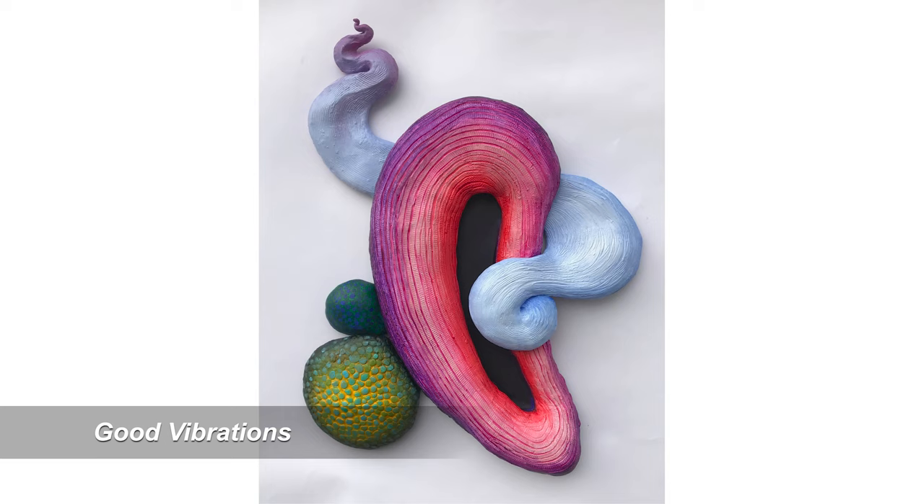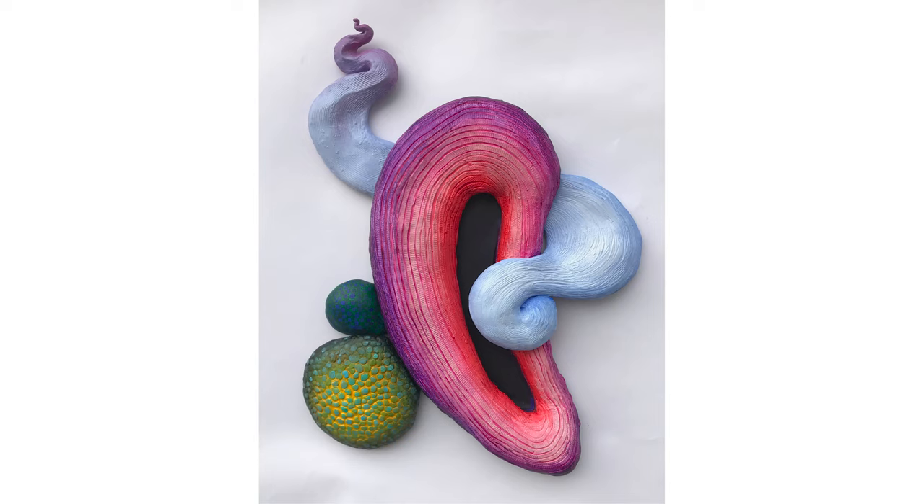Once this was done, I sort of thought of it as suggestive of an ear, hence the title Good Vibrations. What can I say? I love color and it's just a lot of fun to play around with it — with airbrush, paintbrush, what have you.